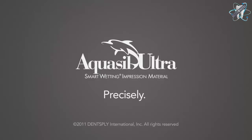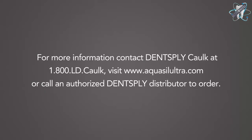Another successful single unit procedure was made possible by using the unique combination of products found in the AquaSil Ultra Single Unit Procedure Kit. For more information, contact Dentsply Caulk at 1-800-LD-CAULK, visit www.aquasilultra.com, or call an authorized Dentsply distributor to order.